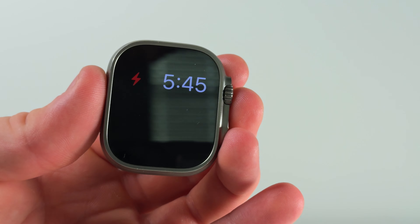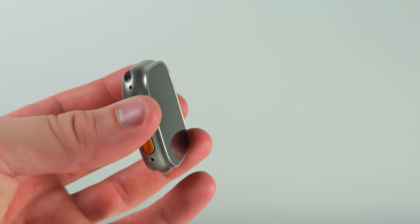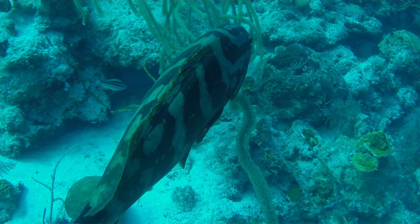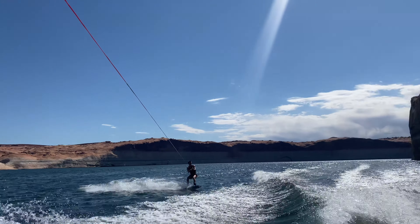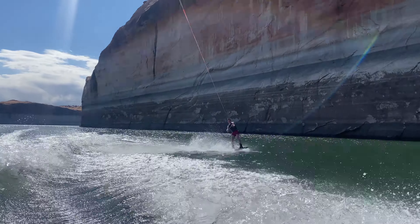So why spend twice the price? The Ultra 2 is designed for a very specific user. Its rugged titanium case protects the glass by bringing the titanium all the way up to it, and it's built for extreme adventures — you can seriously go scuba diving with this thing. It'll go down to 100 meters and has a depth sensor down to 40 meters. Plus, with its 36-hour battery life, it's perfect for extreme endurance athletes. If you're into high-speed water sports like wakeboarding, or you might need a siren on the slopes alone, the Apple Watch Ultra 2 is the one for you.